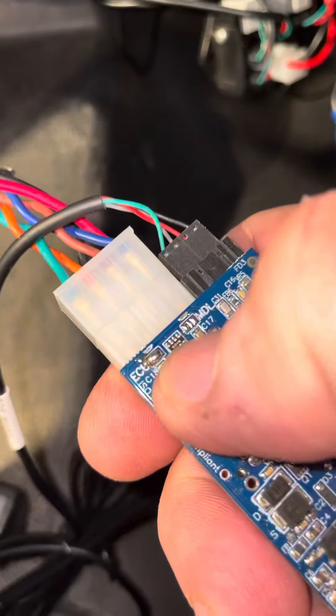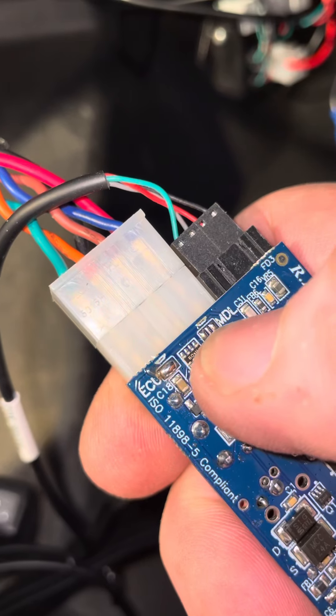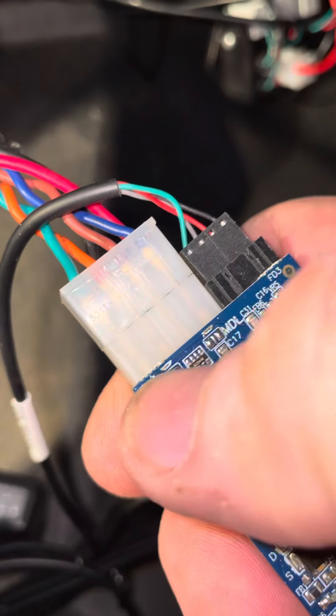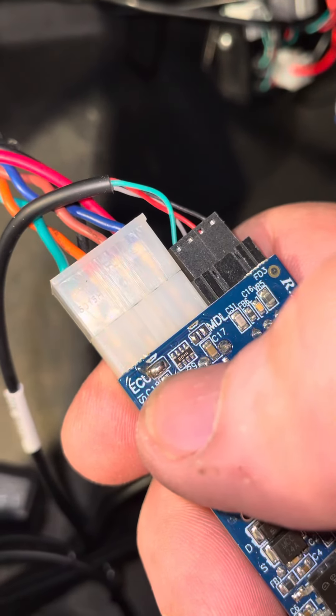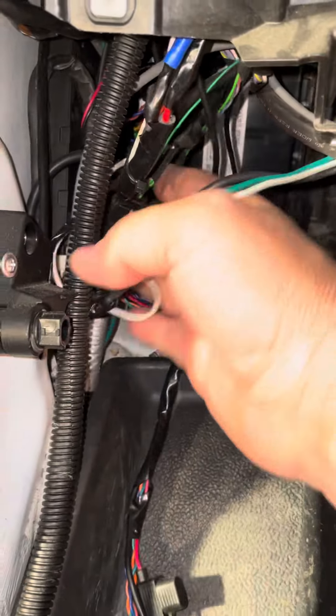According to the manual, the ECU jumper must be shorted and the MDL must be open in this car. These jumpers are very critical for the operation of the module, so it's important to follow the instructions. The install is using the dual CAN — we cut in here into this section of the Sprinter.